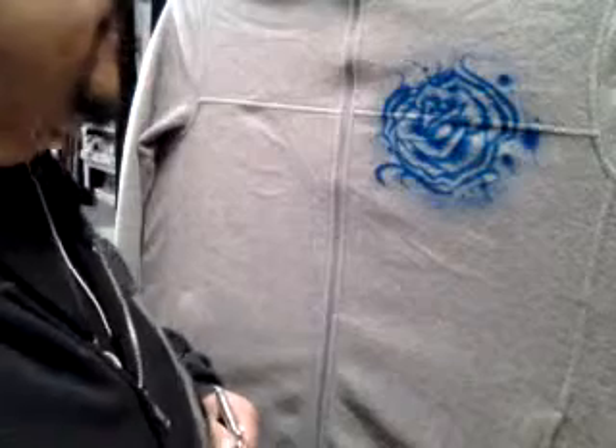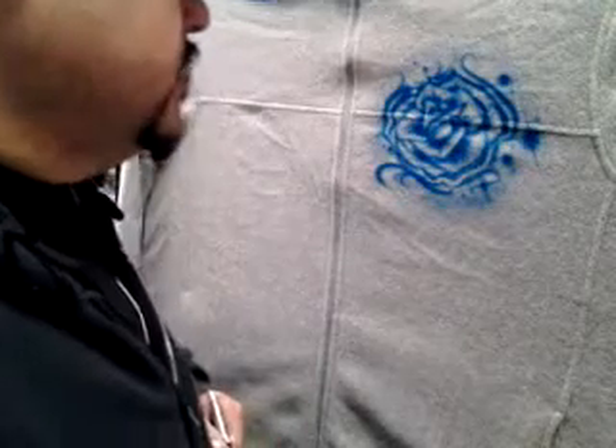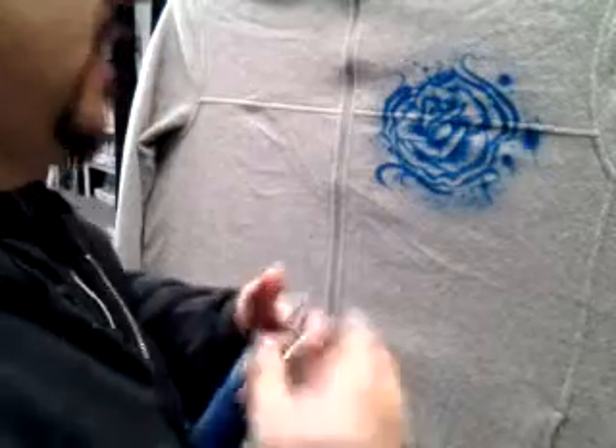All right, I'm back again. Part two of the sweater I did. I'm just having fun, just messing around. I noticed I didn't talk too much in the last video, so I'm going to try to keep up this time.